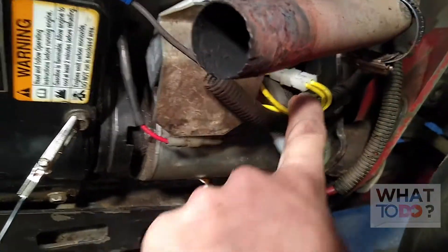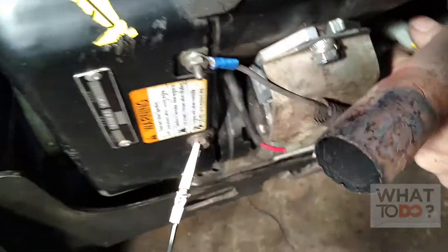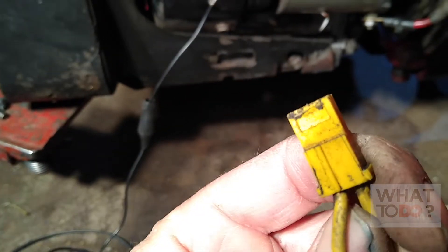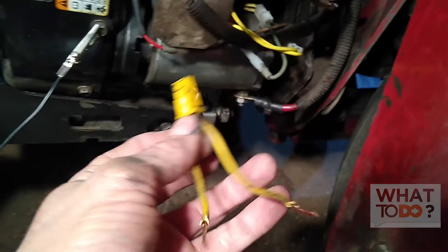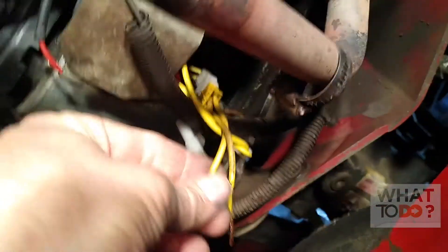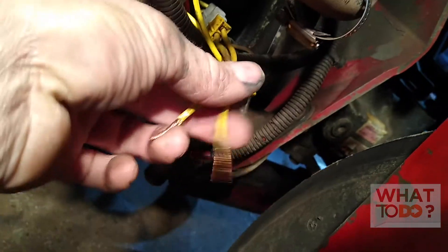Now to test the alternator, you want to unplug this connector here. These wires don't give you a whole lot of room, so I had an old regulator and cut the end off of it. I'm going to plug that into the clip there and put my meter onto these wires — a little homemade adapter that gives a bit more room to work with. Remember, this is AC volts coming out, so on your meter, AC volts is the V with the squiggly line.